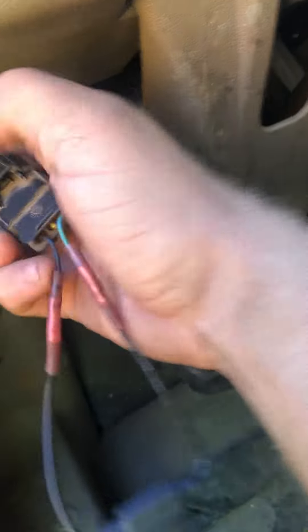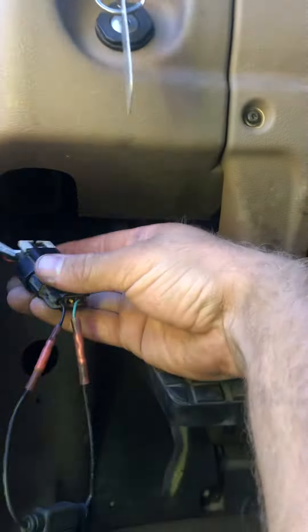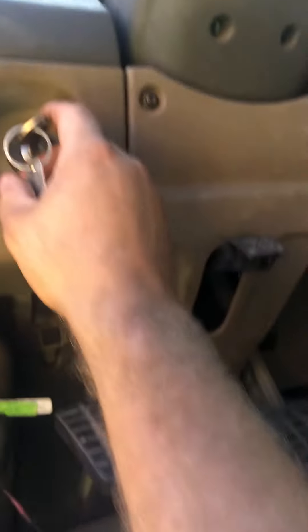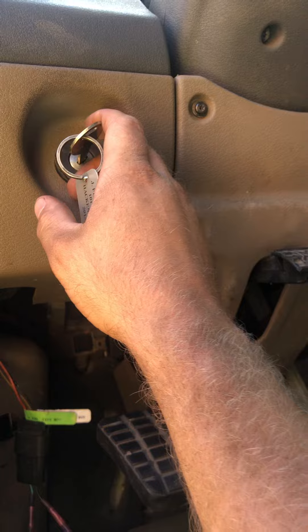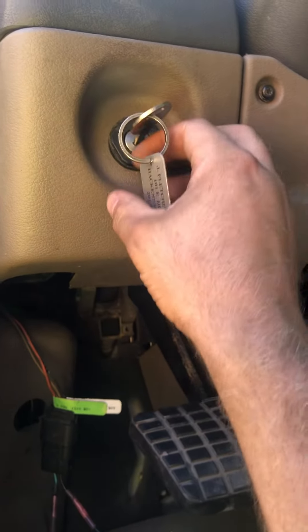Plug it in like so, turn the key on, wait for the gauges to check, and she starts.